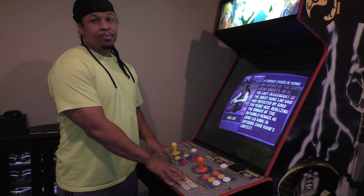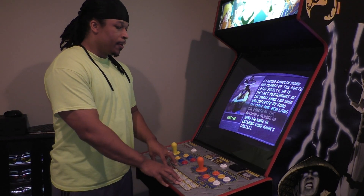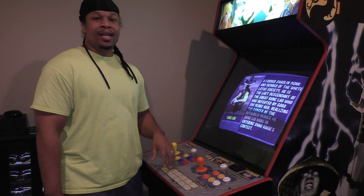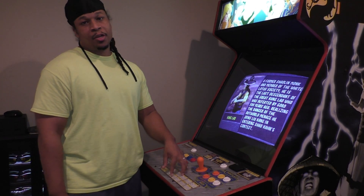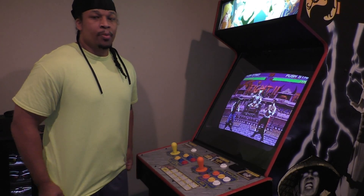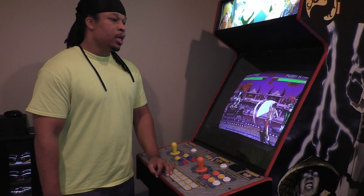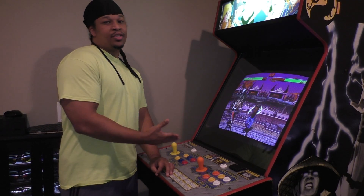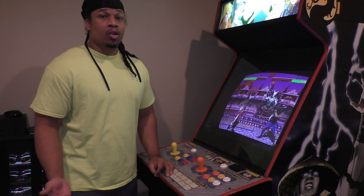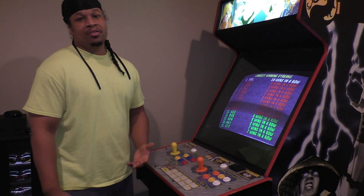As you can see right now, I have Mortal Kombat 2 running in the background. This is my main arcade machine, which I built — my first main arcade machine. I also have a dedicated Mortal Kombat 2 machine downstairs in my man cave that's running off an actual JAMA-based system with an actual arcade PCB, and I've compared this to my actual arcade — they are identical.